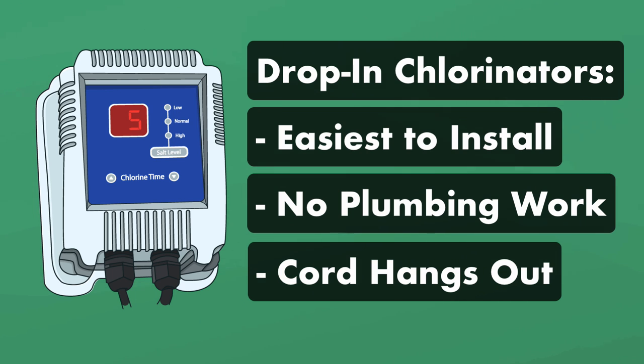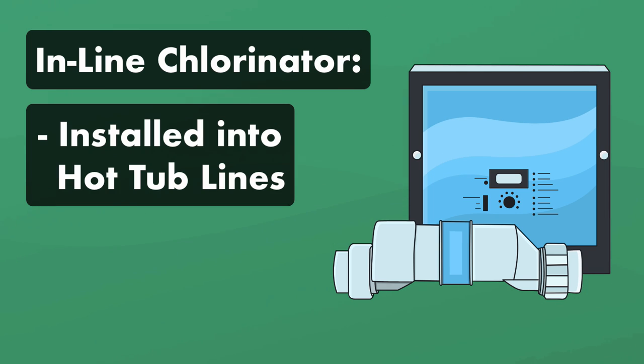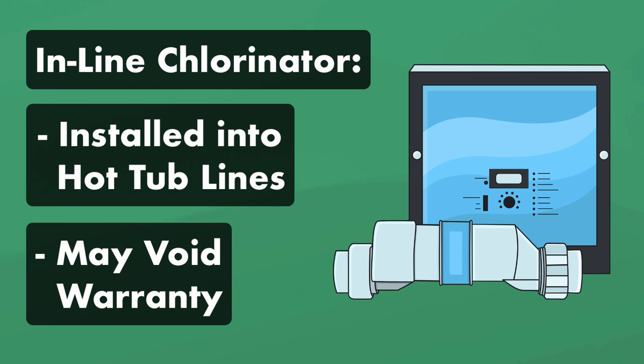If you don't want a chlorinator line hanging over the side, you can get an inline saltwater system. This type of chlorinator must be spliced directly into your hot tub plumbing, so if you're not an experienced plumber, you may want to hire a pro for inline installation. Also, these kits may void your hot tub warranty, so check with your spa manufacturer before installing one.